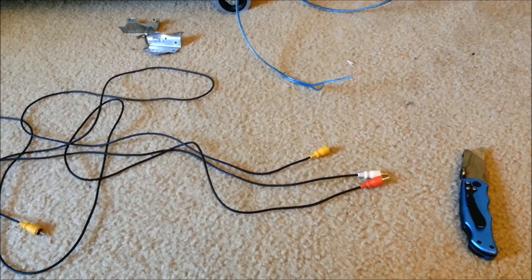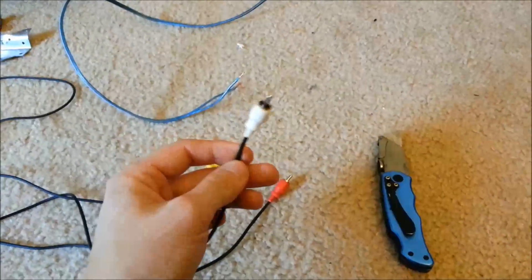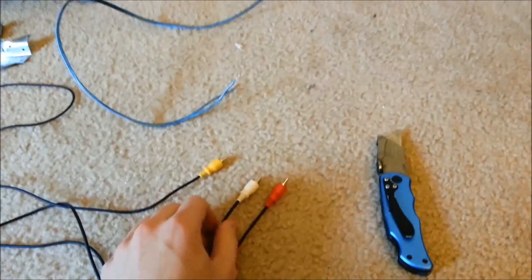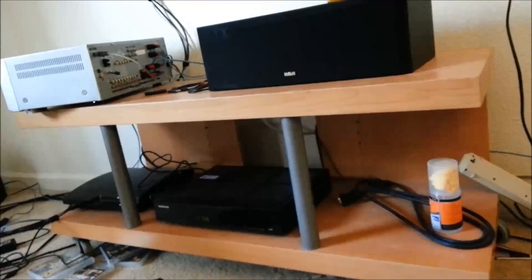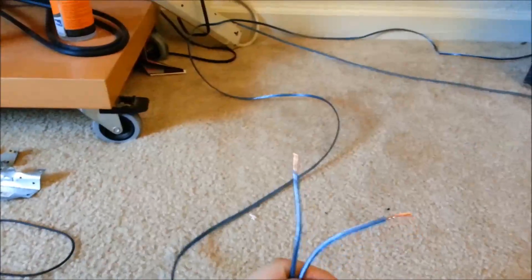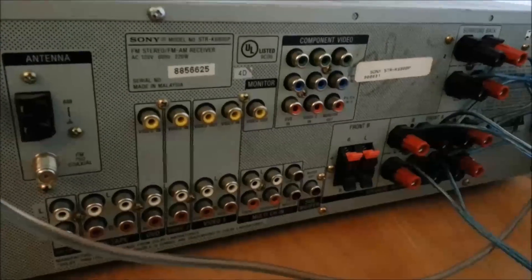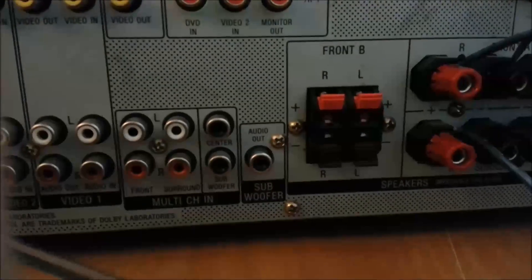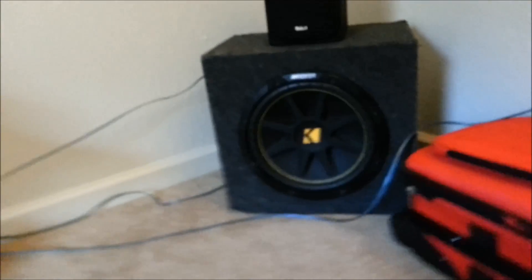Hey YouTube, I'm going to make a video to teach you guys how to connect speaker wires to the end of an RCA — or a minijack as it's supposed to be called — on the end of any kind of speaker. I'm using a subwoofer for my surround sound system. The subwoofer only has cables and doesn't have any kind of RCA or minijack, which goes into the back of this older pawn shop receiver. By the end of this, I'll be able to hook up my 12-inch Kicker subwoofer.